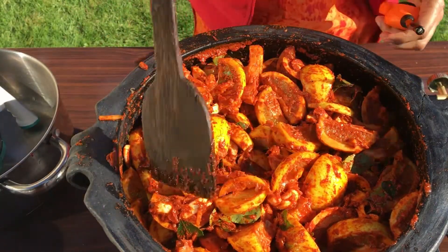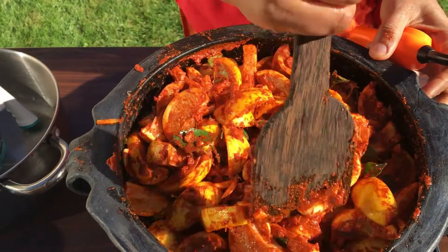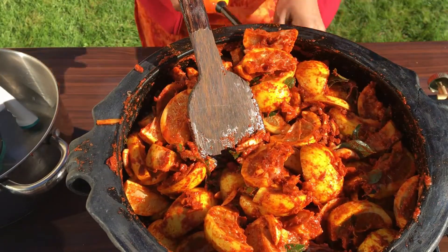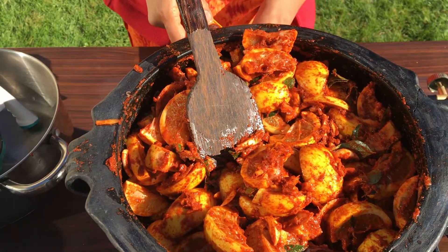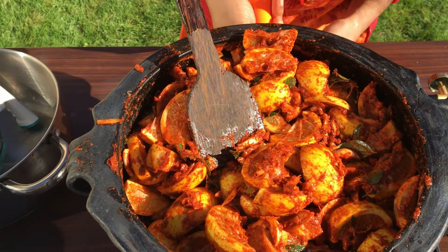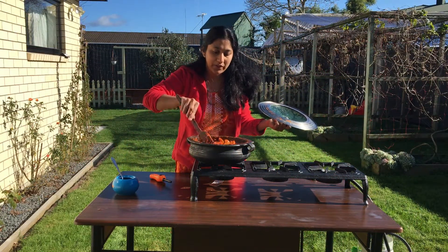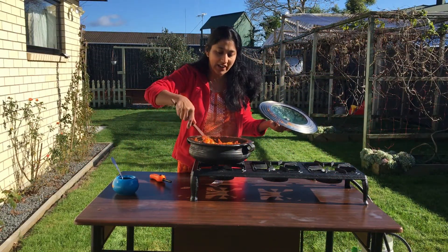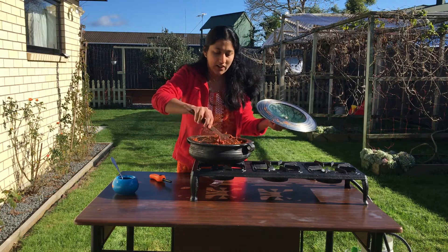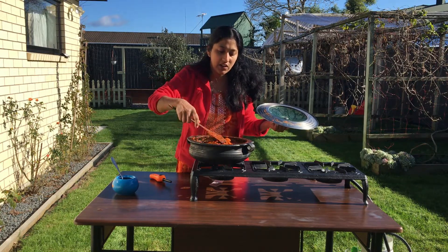Let's mix the fish and mix it with the ends and pour it. We will put it in the sauce. Put it in the pan and put it in the pan.